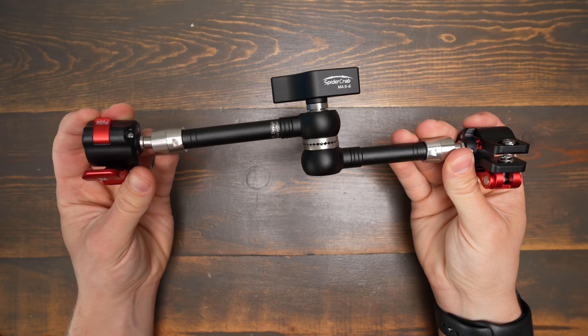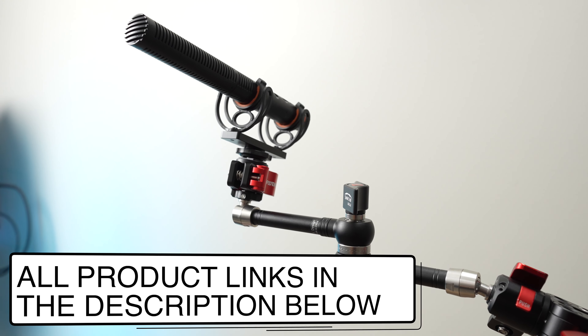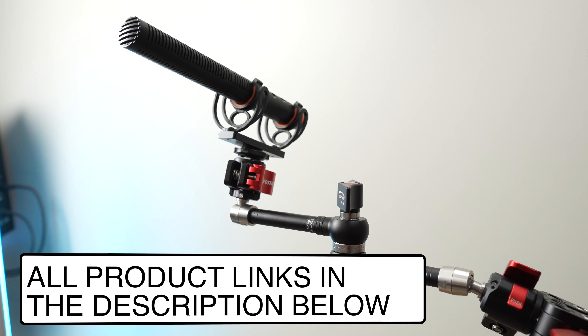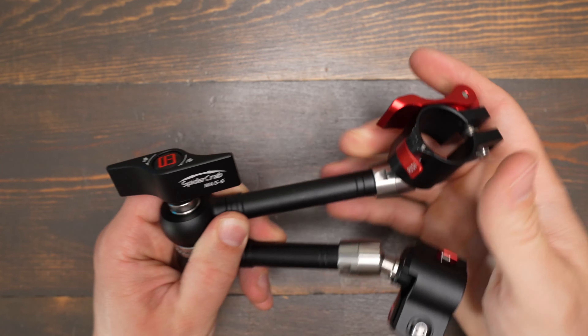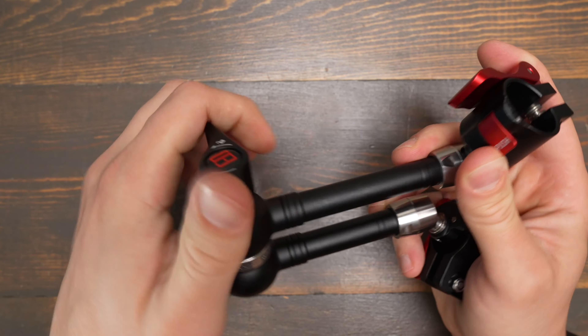They measure 11 inches long when fully extended. When you compare iFootage Magic Arms to other Magic Arms, you can just tell that these are really over-engineered. All the ball joints and the rotating parts feel really solid, and the lever on the side to lock it in place is really strong too.